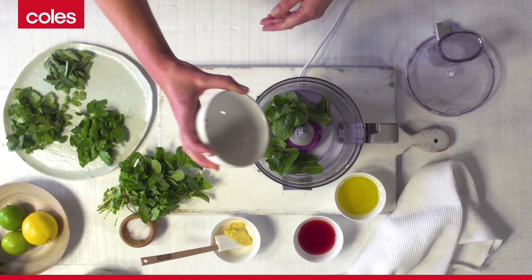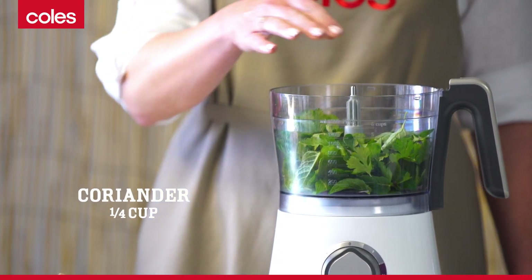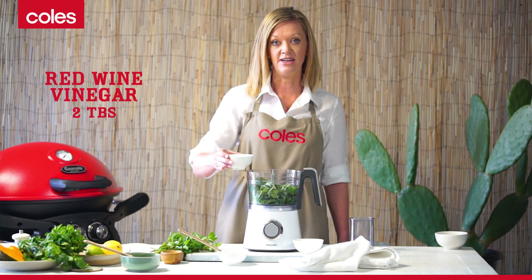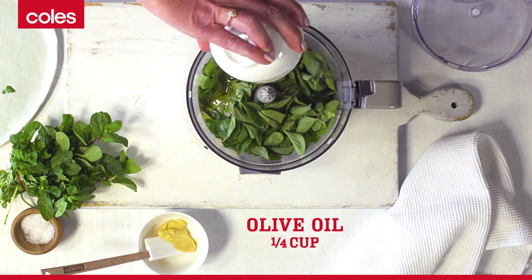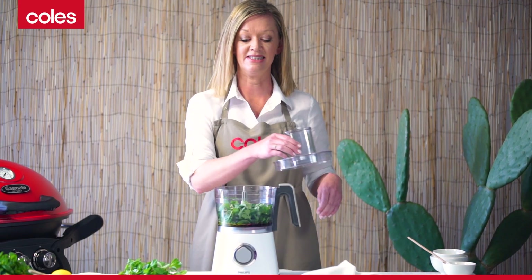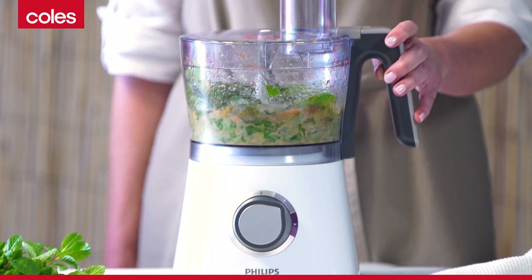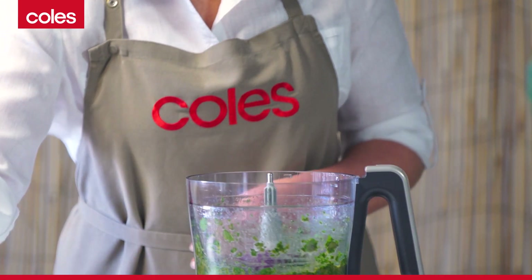Chimichurri is an uncooked herb sauce which is perfect for barbecued or grilled meat — it's fresh, delicious, and really easy. I'm adding some red wine vinegar, a quarter of a cup of olive oil, and a dollop of Dijon mustard for some extra zing. Now blitz this, then season with salt and pepper.